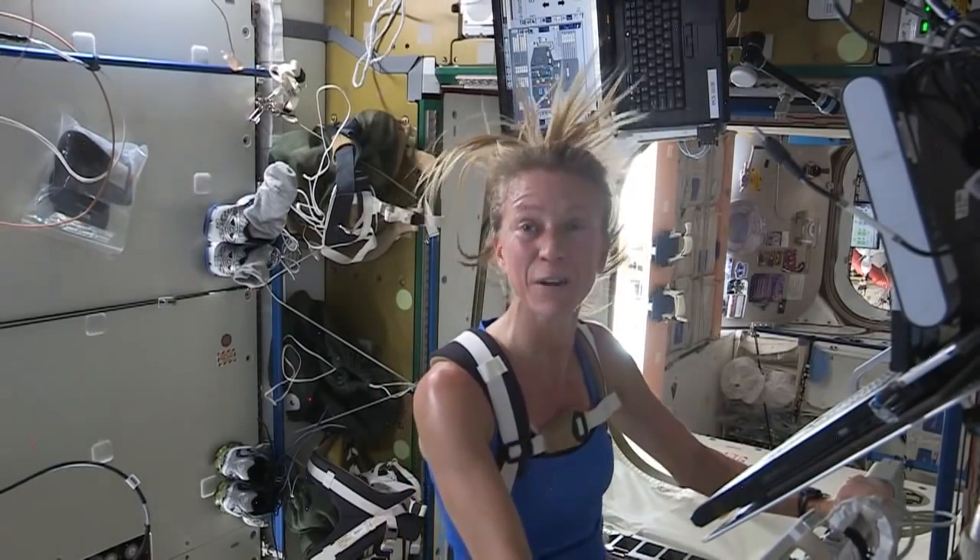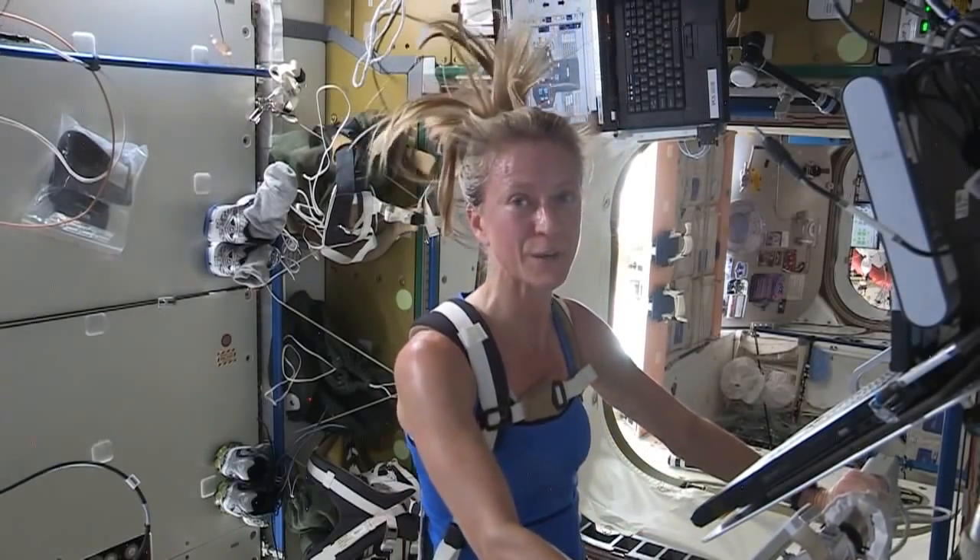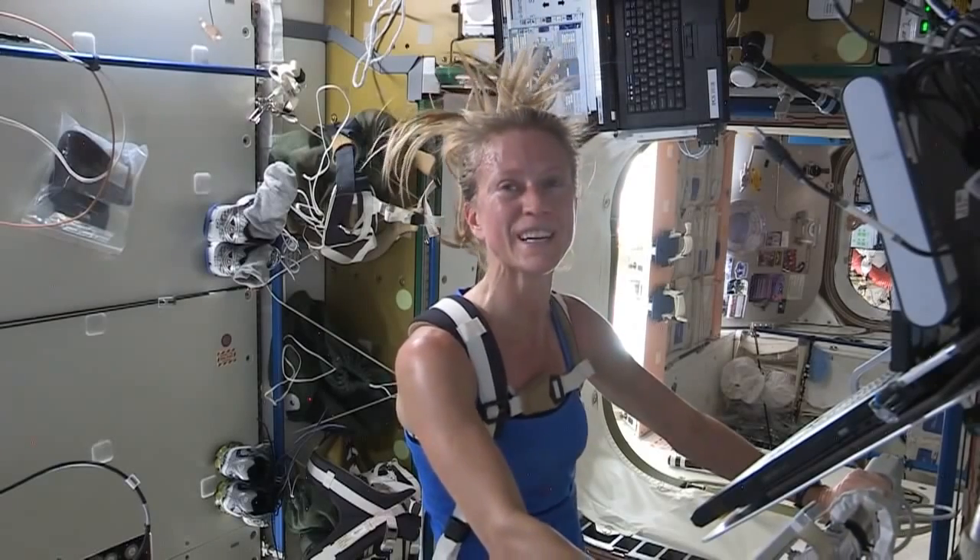That was a great run. Not quite the same as being out in the fresh air with the wind in your face, but a nice alternative.